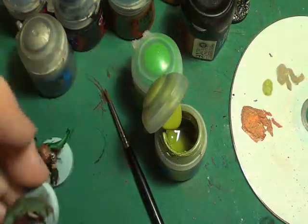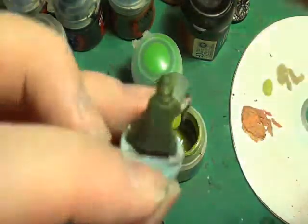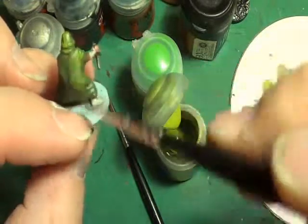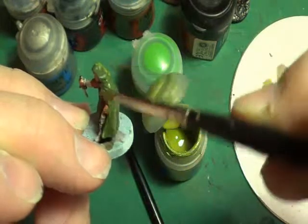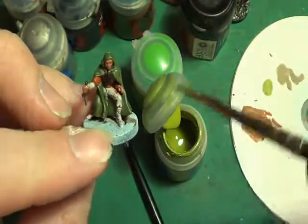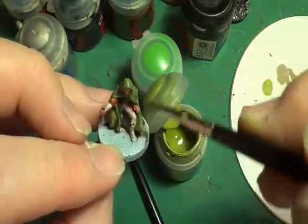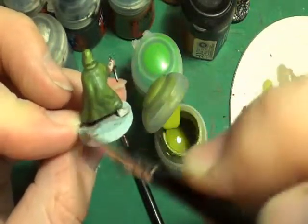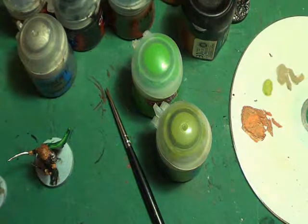Now for the halfling, we'll highlight his cape using Elysian Green and we'll do the same thing again. Obviously this time he's got a hood up, so we'll have to go from the top and go down the model rather than across. But where we see vertical dips we can change the angle of the brush slightly to go across, so you're not painting the crevices of the model — you're painting the high points. It doesn't need much doing to it.